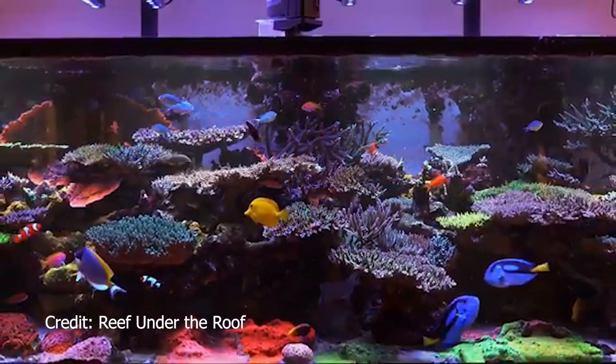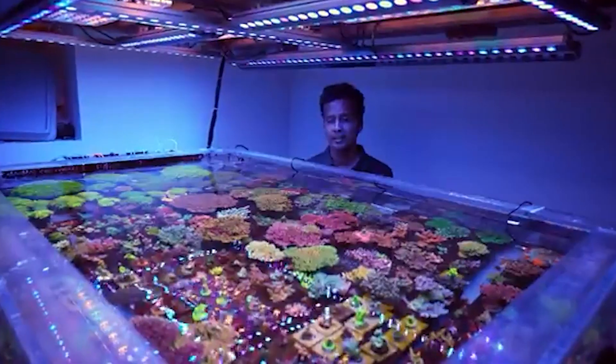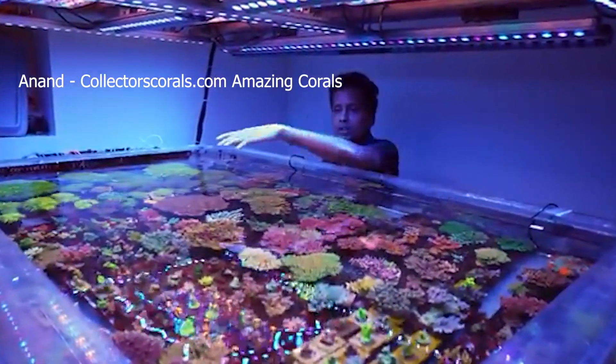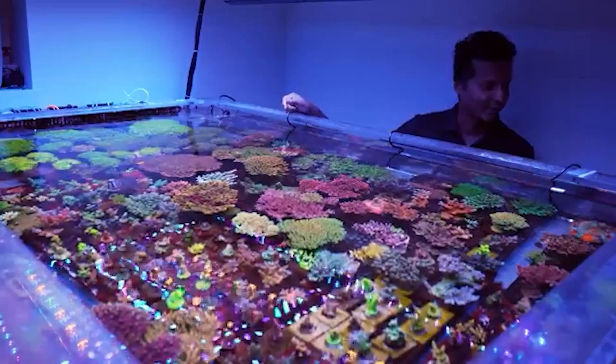In a closed system like an aquarium, these alkalinity compounds get used up over time. Without proper replenishment, alkalinity levels will drop, leading to unstable pH and stressed corals. The good news is aquariums can usually handle small alkalinity swings, just not sudden ones.